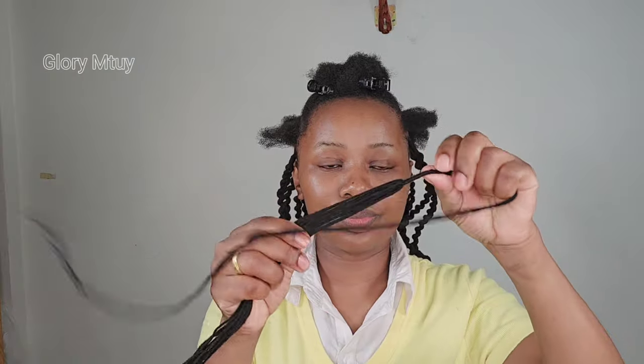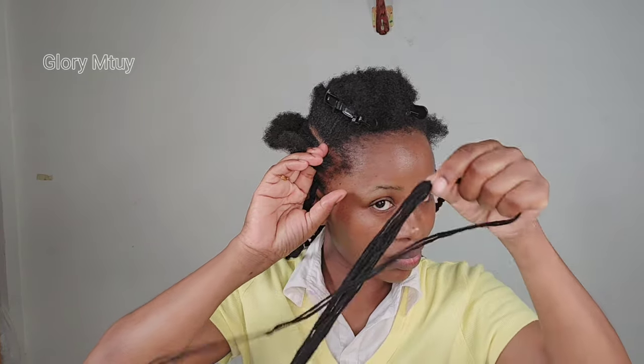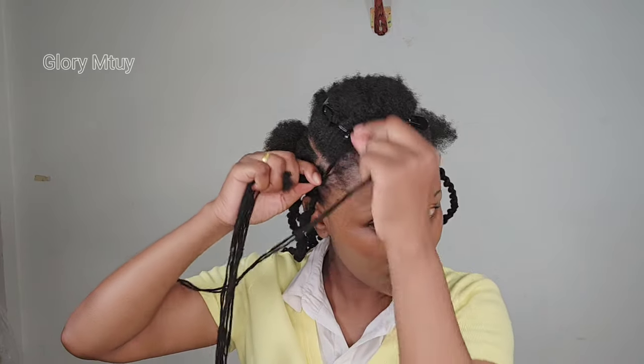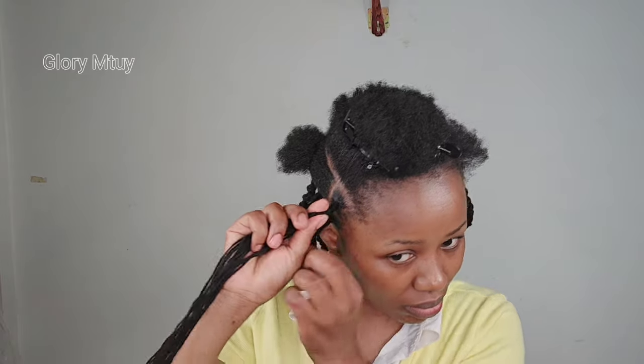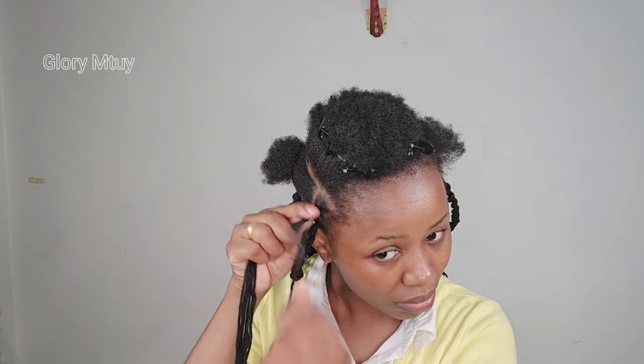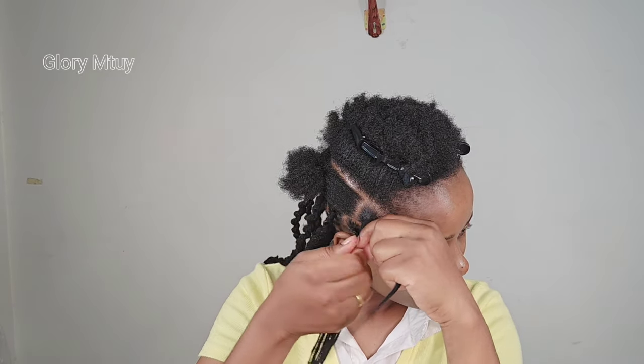After you wrap them together, make sure both sides are even. This is how I hold the wool, and of course you have to apply some gel if you have it. Hold the hair together with your natural hair, then fold that one piece — that's the piece you'll use to wrap on your hair. There's no specific amount for how many times you should wrap, but wrap until you feel your hair is well secured. That way your hairstyle will last longer. Then to tuck your hair in well, apply some gel on your natural hair and tuck well.